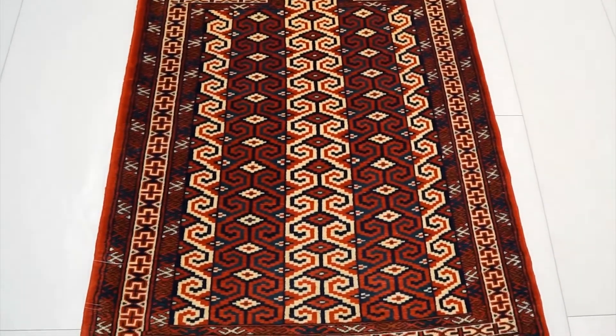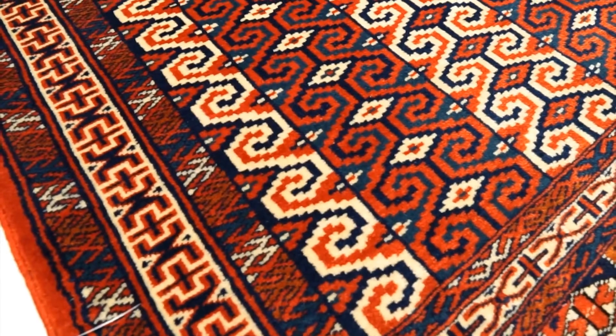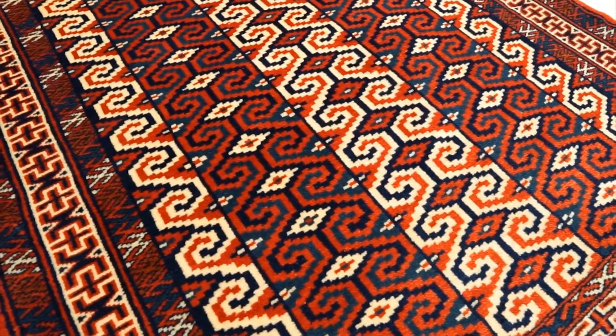If you're looking for this type of design, you can find it in Naqsh and Isfahan. You'll also find it in Malayir, definitely in Chorkaman, and Baluchi as well.